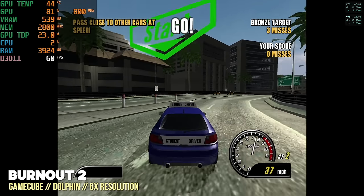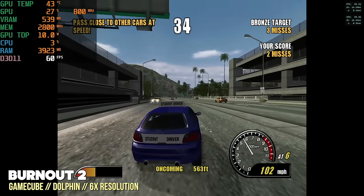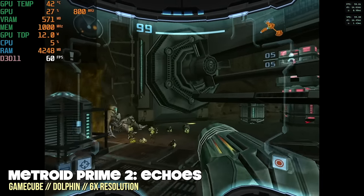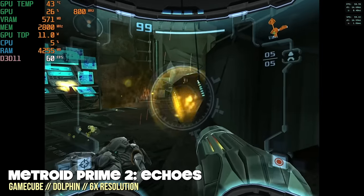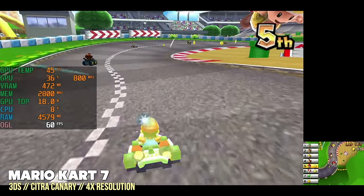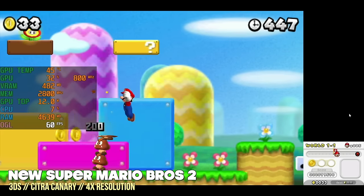Now let's move to emulation, starting with the high-end stuff. On GameCube using Dolphin, I'm running at a 6x resolution — way above 4K — and it plays at a full frame rate with no problem, same with F-Zero GX and Metroid Prime 2. Playing above 4x doesn't really give a net visual benefit, but this shows GameCube and Wii will run absolutely no problem. Nintendo 3DS is harder to emulate due to its two screens, but even at 4x resolution it plays at full speed — you might get a dip when shaders are caching, but this is going to be great.